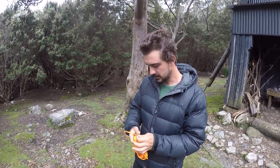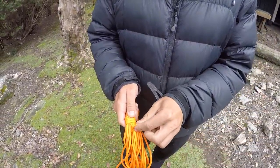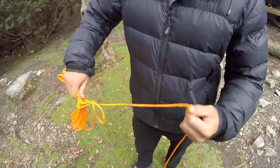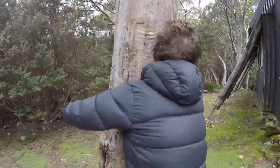So I'll carefully uncoil my rope, which has been stored nicely. And I'll start with my first knot, which will be the Siberian hitch.